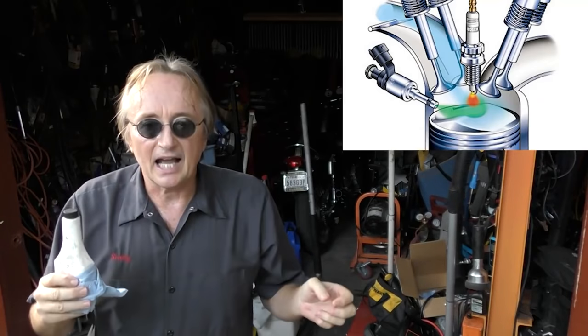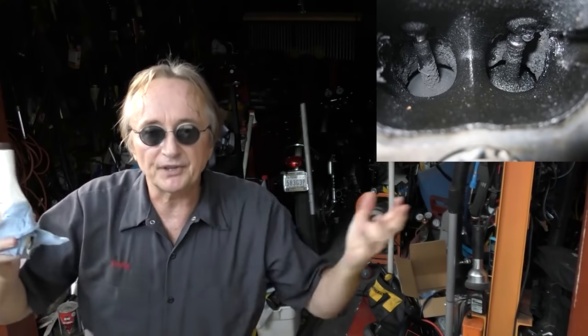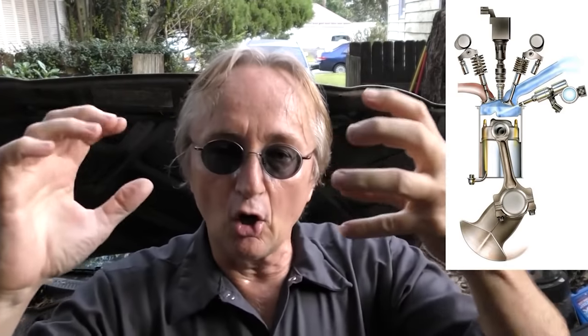Some people say GDI (gasoline direct injection) engines get carboned up and need fuel tank cleaners. The answer is no. If you put additives in the fuel tank of a GDI engine, the injectors spray them directly into the engine - they don't go over the intake valves. So the intake valves still get crud on them and don't get clean, because only air and oil from the PCV valve system flows over them. The only way to clean those valves is by spraying cleaner into the intake air inlet, or using a mechanic's pressurized cleaning machine.